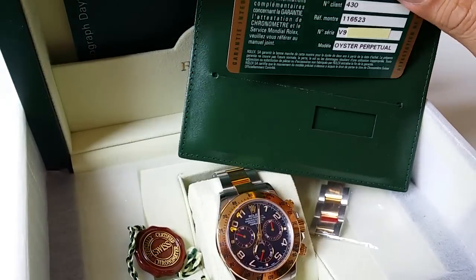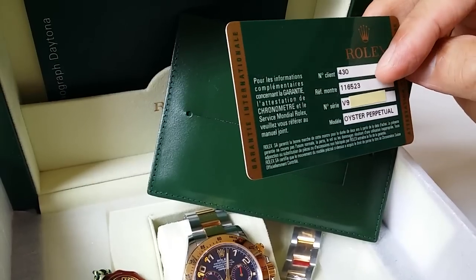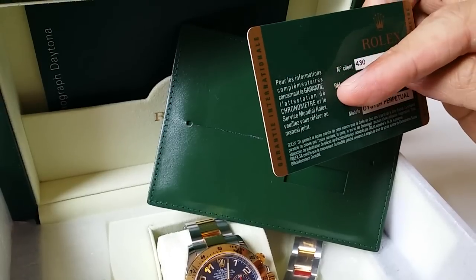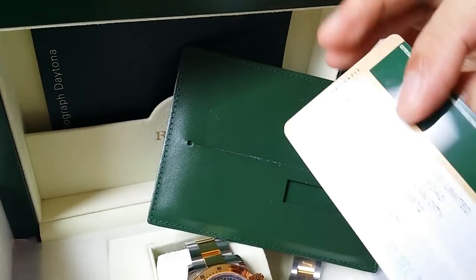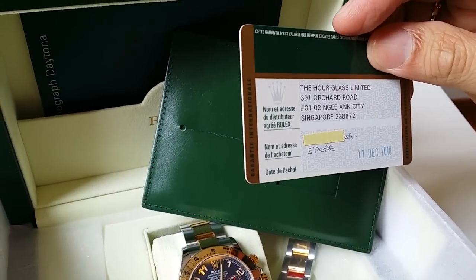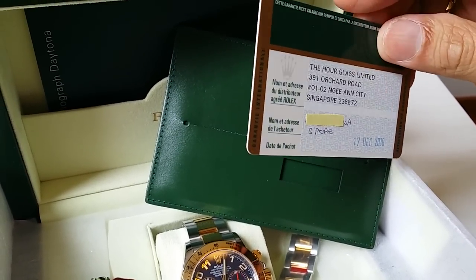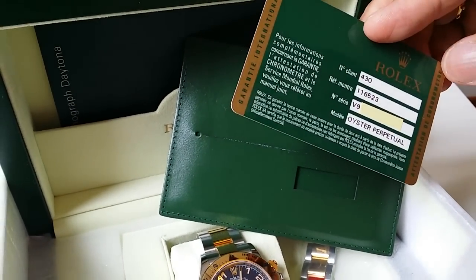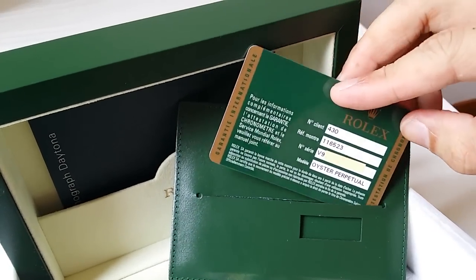I've covered the serial number for obvious reasons. The card states the model number as well as the serial number, and it attests itself to be a chronometer — written in Swiss French, I believe. This is where the official Rolex retailer details are listed. I'm based in Singapore, so I bought this at The Hourglass in Singapore. This serves as the international guarantee and chronometer certificate in one.